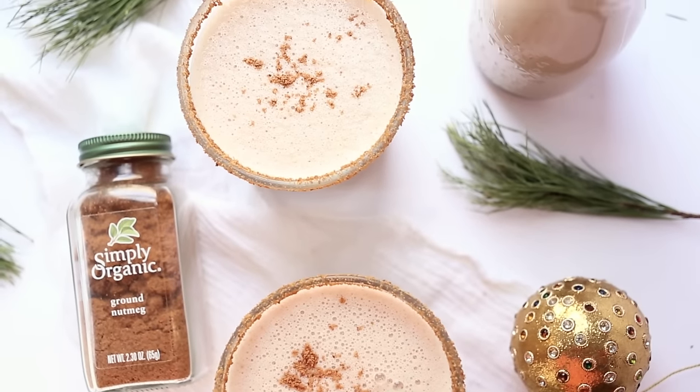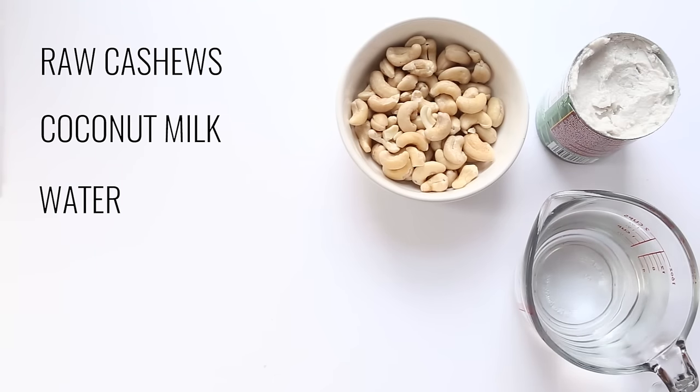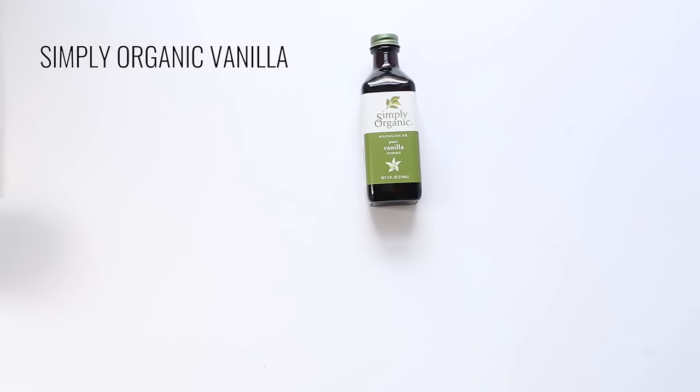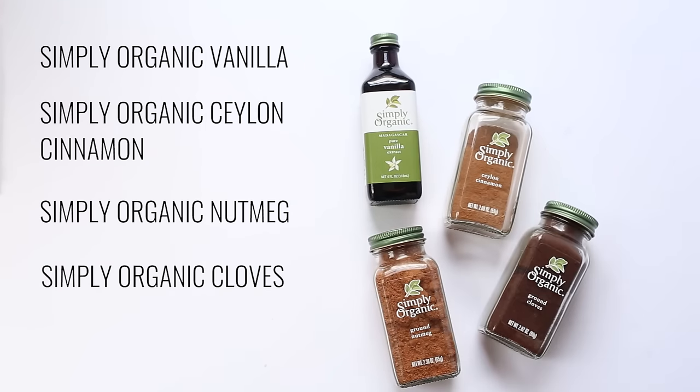Next we're going to make the vegan eggnog. The base is going to be raw cashews, coconut milk, water, and medjool dates. The flavorings are Simply Organic Vanilla, Simply Organic Ceylon Cinnamon, Simply Organic Nutmeg, and Simply Organic Cloves.